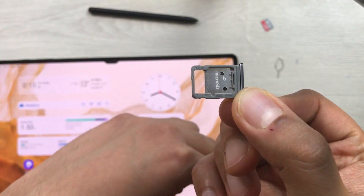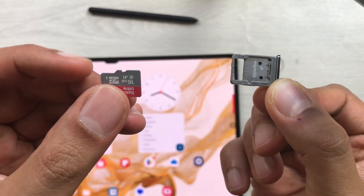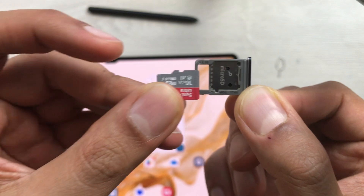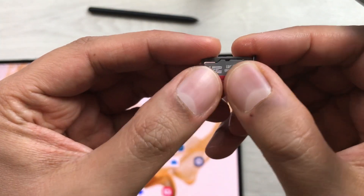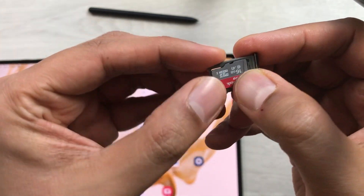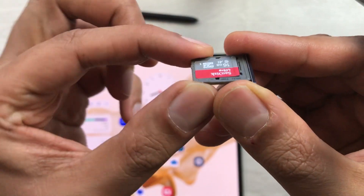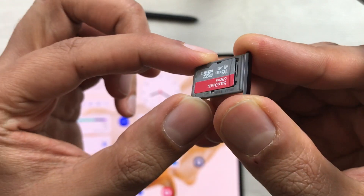Now we'll take our memory card. Keep it like this in this position — here is the SD card slot — and put it in like this. Once you put it in, push it one time inside and you will hear a click sound once it's inserted properly.